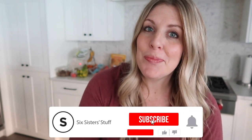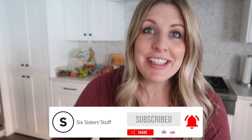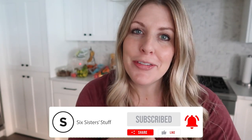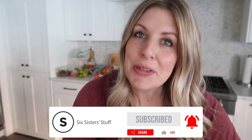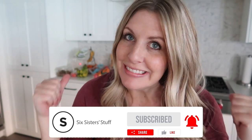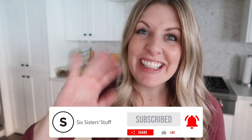Usually you just see me on YouTube, but in the next five weeks you're going to see all of my sisters and my cute mom — they're going to take over the YouTube channel for a little bit so I can be on maternity leave. I'll see you for one more week and then it's baby time. See you later!